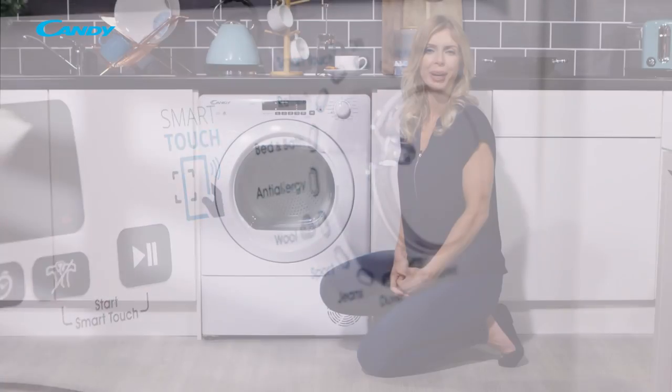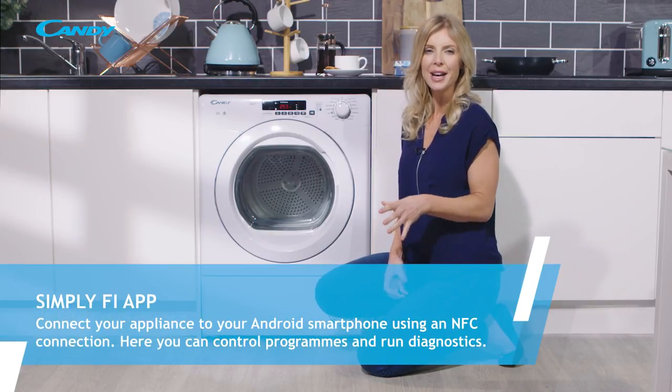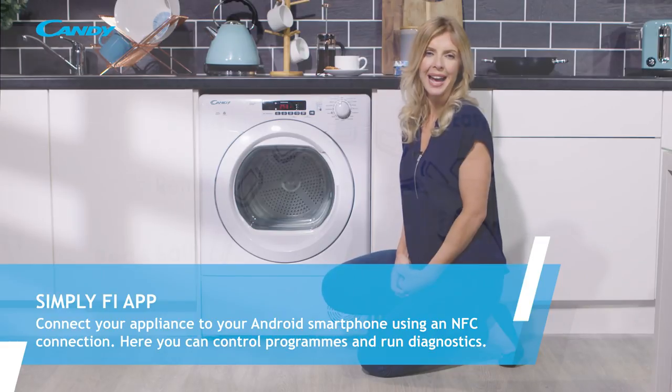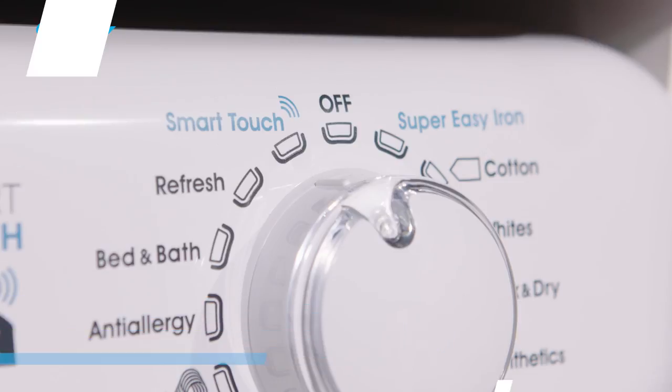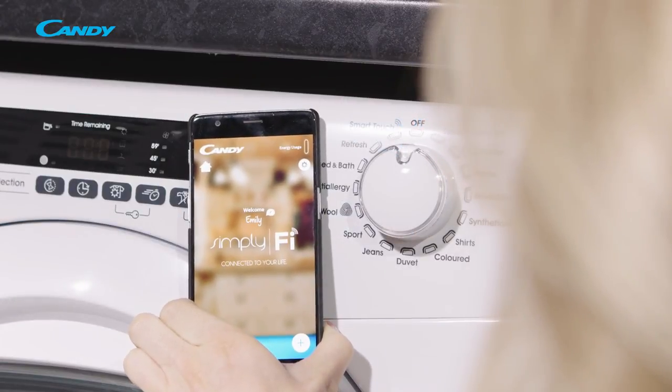To connect your appliance to the app you can use the NFC connection. NFC can be activated by registering your machine with the Kandy SmartFi mobile app and then selecting the smart touch program on the dial and then touching your phone to the bezel of the machine to create a connection.